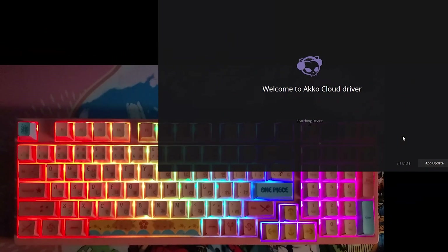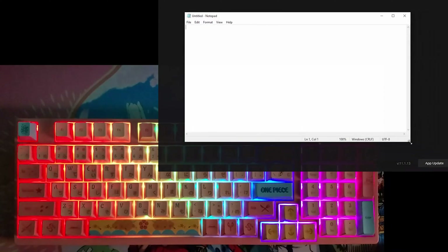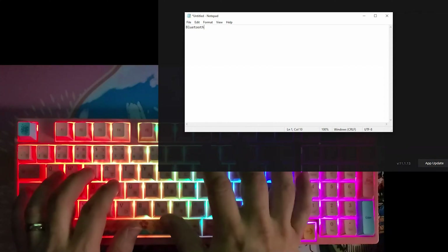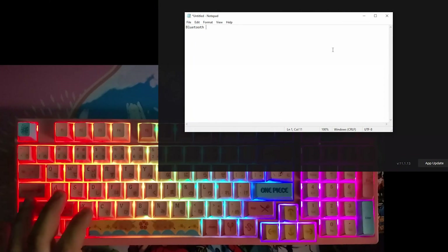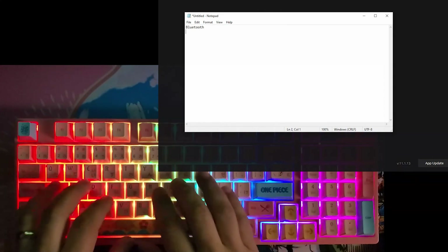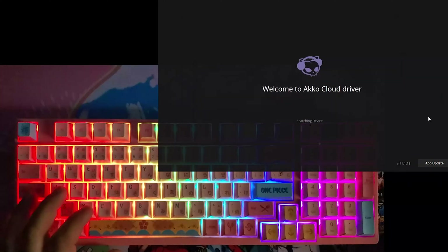This is the Akko 3098B. I'm going to do a couple of configuration tests. Right now I'm connected on Bluetooth with the third option, Bluetooth T. I want to show that the keyboard is not recognized in wireless modes, so I'm switching to the 2.4 adapter. Now I'm on wireless, and as you can see, the cloud driver still does not recognize it.